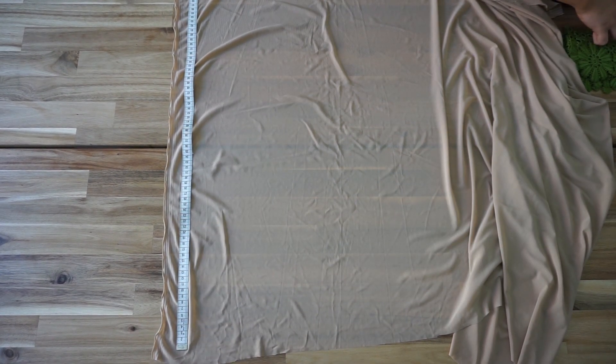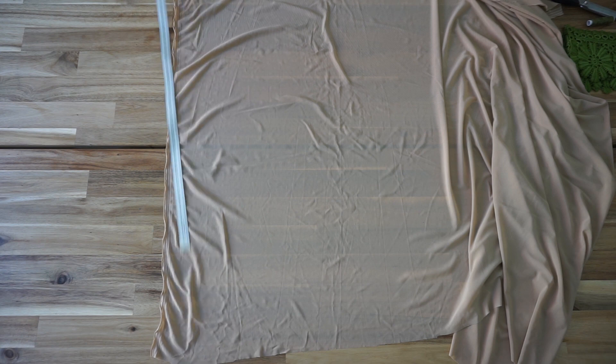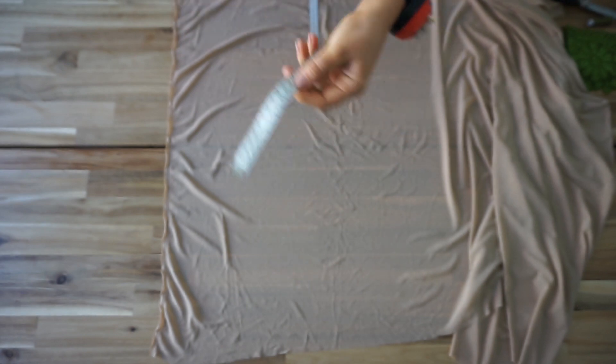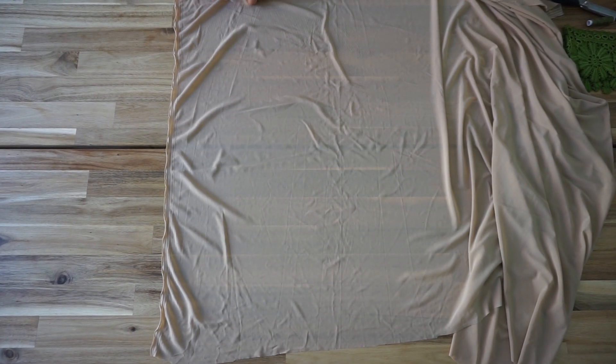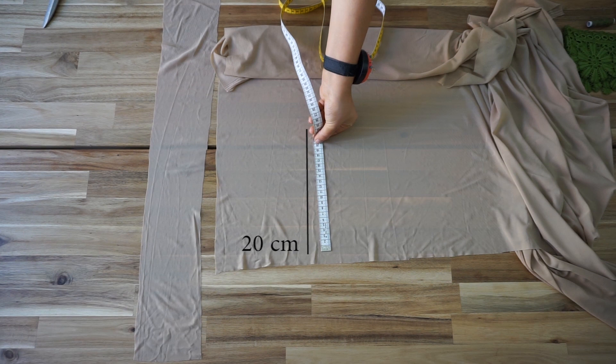The measurement you're going to take is underneath your breasts — for me that's 74 centimeters. This fabric is quite elastic so you don't have to worry about that, but the trim is not elastic, so be aware that you are taking correct measurements. The thickness for the band underneath the breast is going to be about 12 centimeters, so just cut that out.